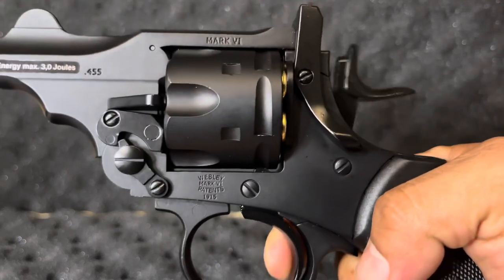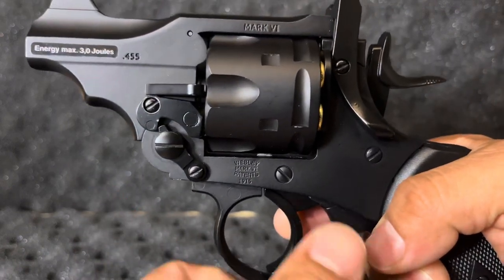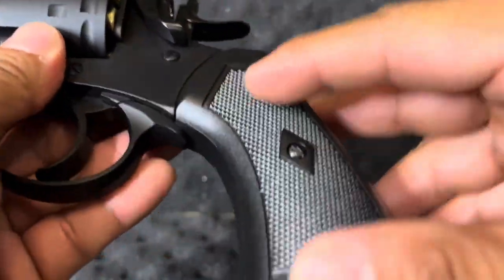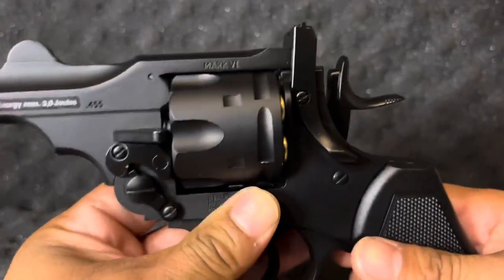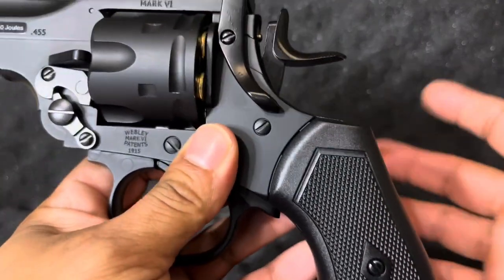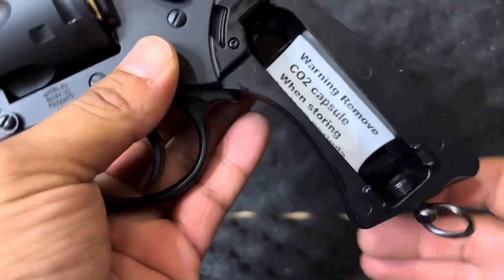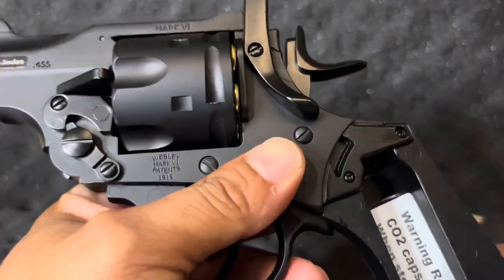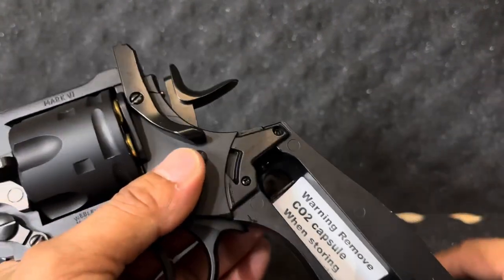It is a single and double action revolver, which is sweet. It does have a plastic grip, but the trigger is made out of metal. The reason these models have plastic grips is because you have to install the CO2 capsule in the handle. Inside the handle, it gives you a warning to make sure you remove your CO2 capsule when you're finished so your CO2s will not be ruined — take it out and throw it away before you store it.